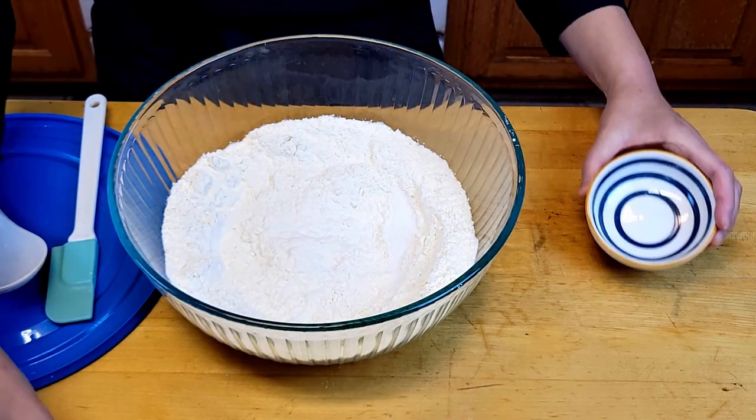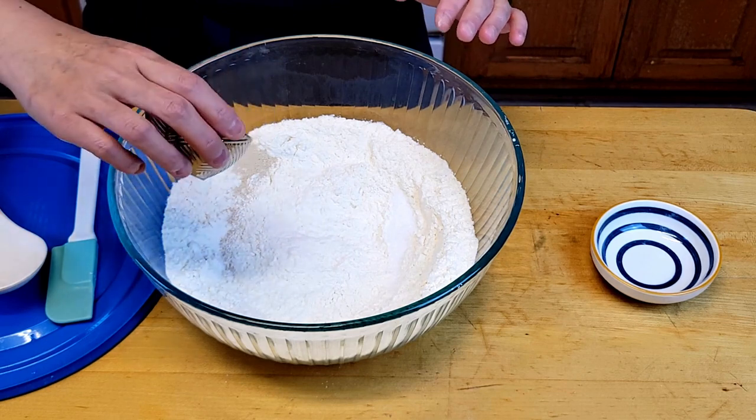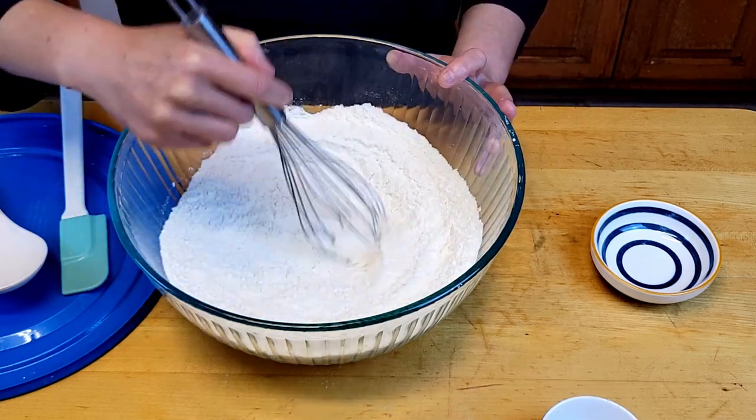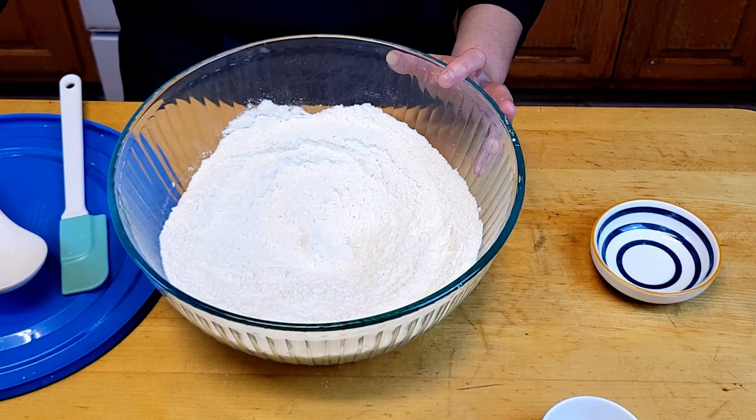On one side put the salt, and on the other side put the yeast. Mix it very well so the salt is not directly touching the yeast.